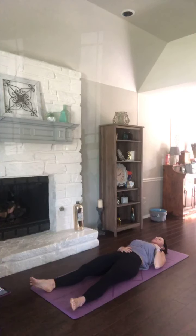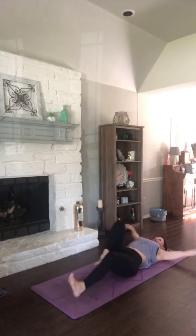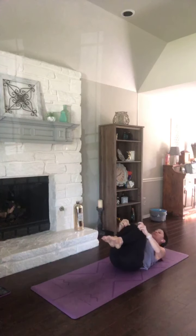Just allowing that breath to come in and out — that ocean wave-like breath. It's an audible and powerful breath. Making your way onto your back if you're not already there. Next inhale, stretch those arms and legs long. Exhale, knees in, hands to shins or underneath your knees. Curl it up.